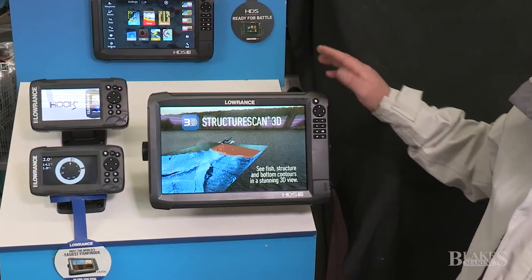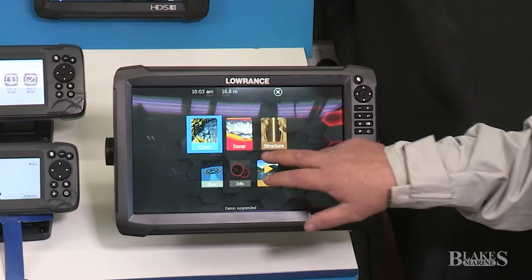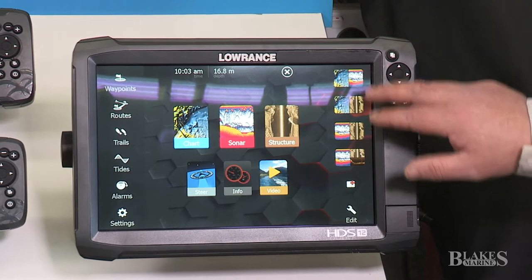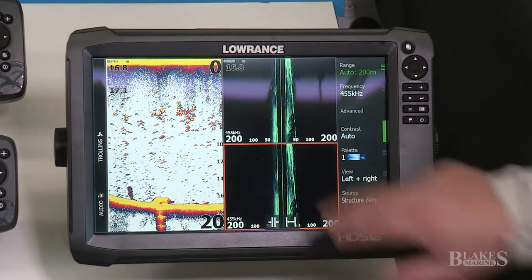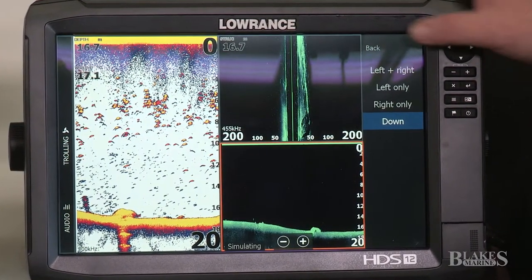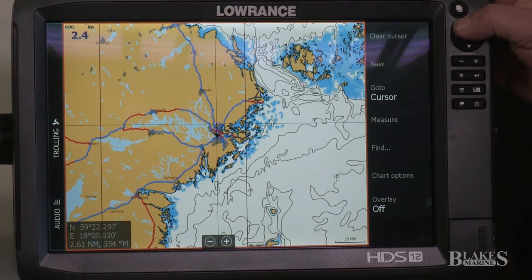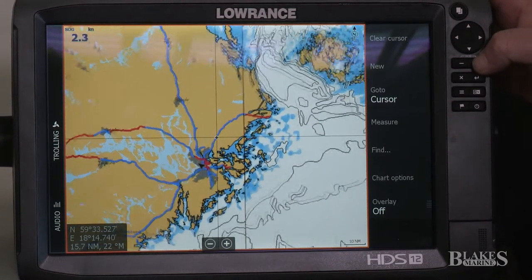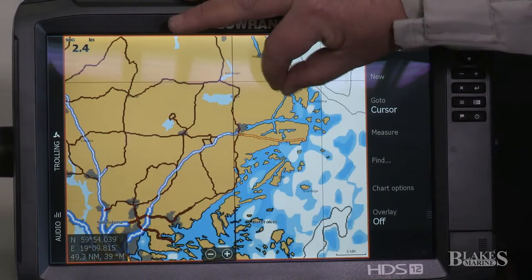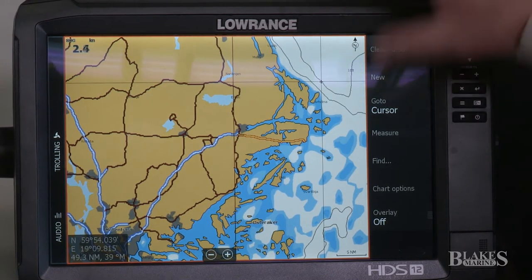With the HDS units, we've got full touchscreen capabilities. We can very easily navigate through our screens, add screens, and choose and select from left and right to down scan. We can scroll and zoom in and out very easily in touchscreen as well as the keypad panel. I like to use the keypad panel because it keeps my fingers off the screen.